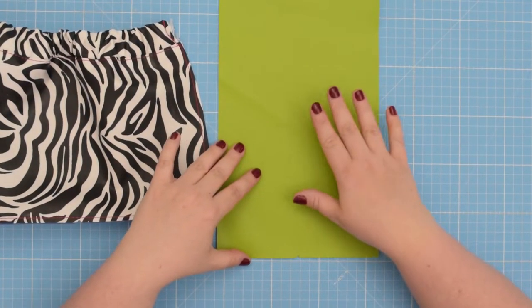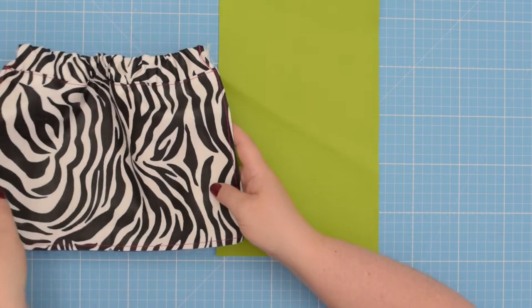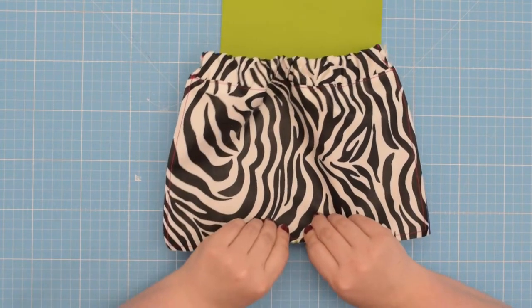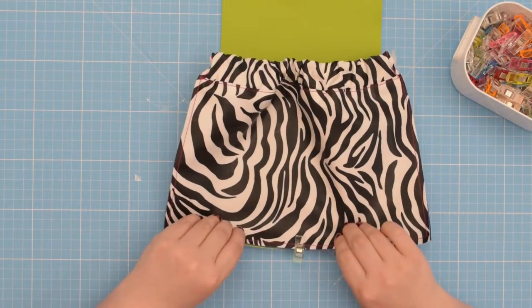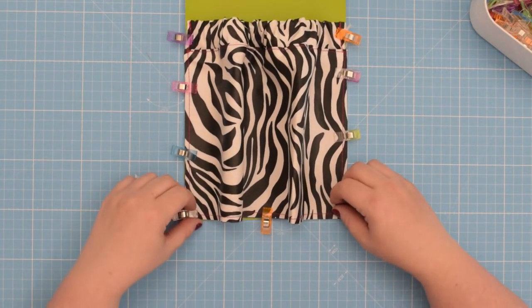Imagine this is a side panel of your backpack. Make sure you mark the midpoint along the bottom edge, then place your pocket on top. Match those midpoints and clip them together, then line up your side edges. To finish off the pocket we're going to do the inverted box pleat.